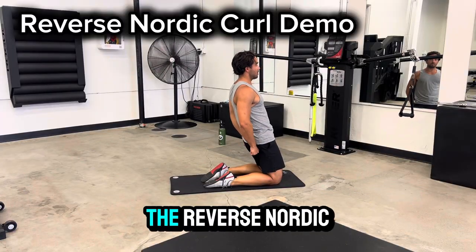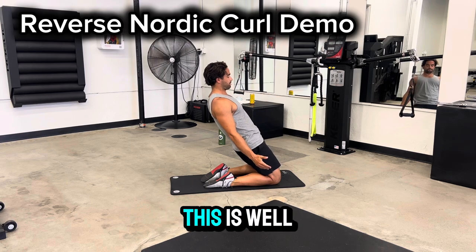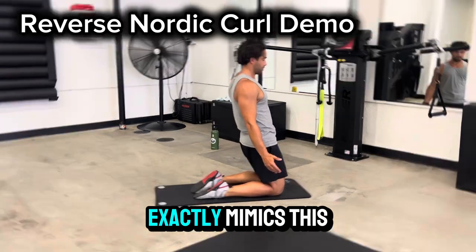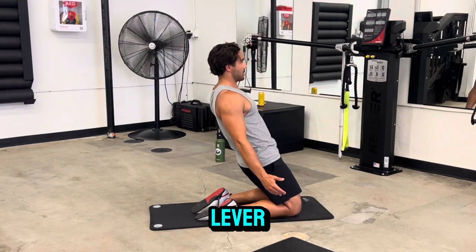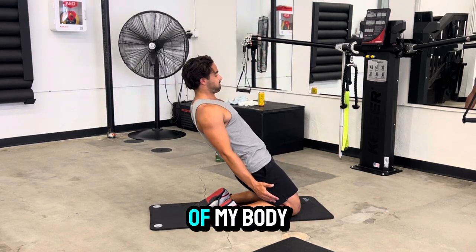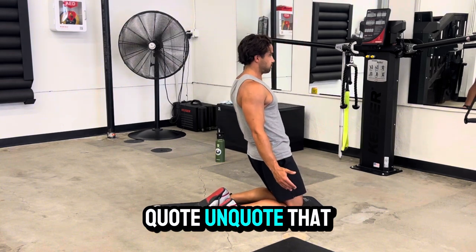Hey guys, Coach Tyler here with the reverse Nordic curl demo. The reason the thumbnail says no machine can do this is, well, I have yet to see one that exactly mimics this. You can use a GHD to slightly mimic this with a shorter lever. But as you can see, most of my body is the load — everything above my knee is really the weight that I'm using.